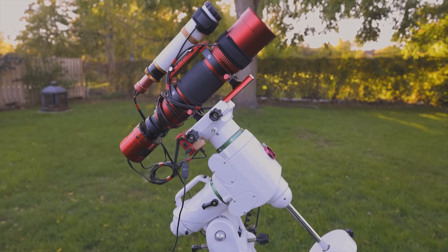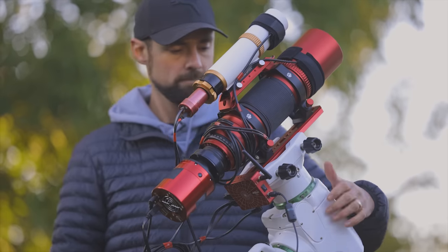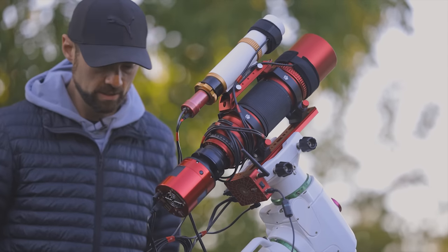It is red, it has a cat on it, and after two years of development I can't believe it's actually sitting here in front of me. The William Optics Red Cat 71.